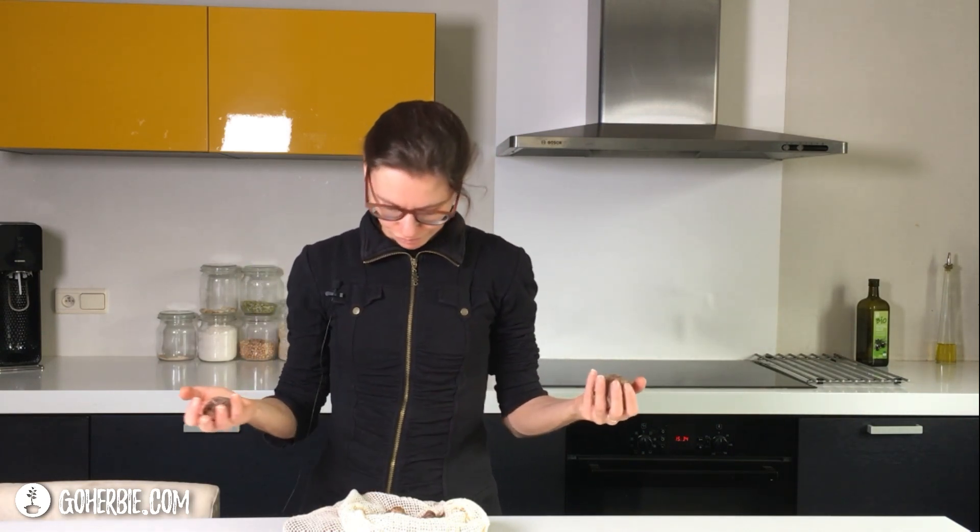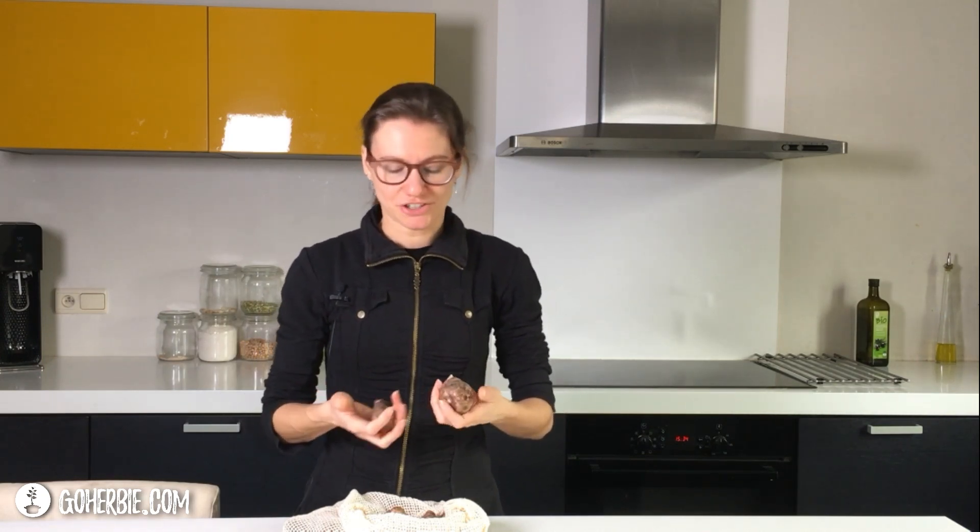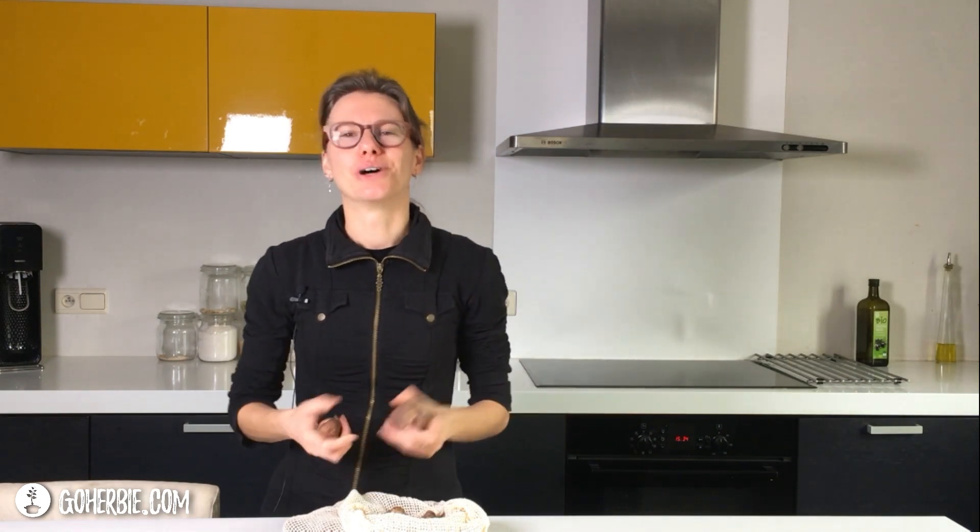It's very delicious — try it! I also like to use it in soups or in a sauce, because it becomes very creamy when you cook and mash the Jerusalem artichokes. You can make a soup or a sauce out of it that is very creamy without using any cream. So that's also a great way to use it.